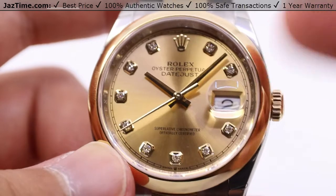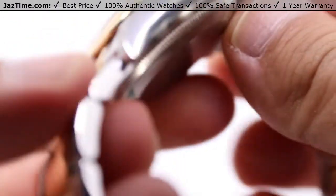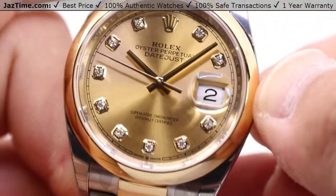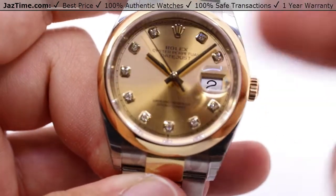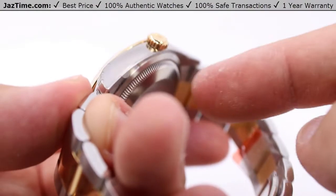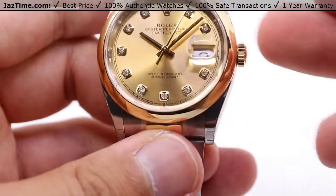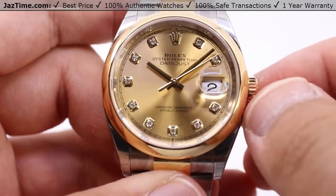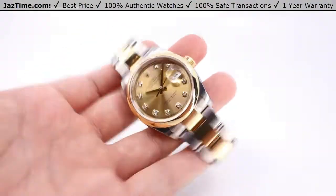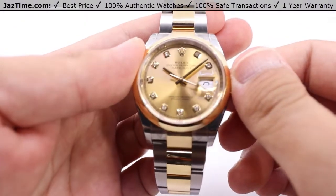The movement also has a center-mounted bidirectional self-winding perpetual rotor, meaning you just wind the watch manually once using the winding crown and then simply wear it on your wrist. The natural movements of your wrist move that perpetual rotor, winding the mainspring barrel, which charges the watch so you don't need to wind it. It goes all the way up to the maximum power reserve of about 70 hours — basically three whole days. You can set this down on a Friday evening and pick it back up Monday morning, no need to wind it.